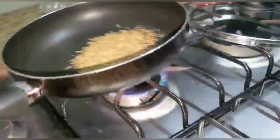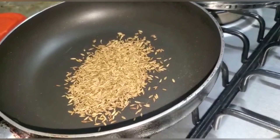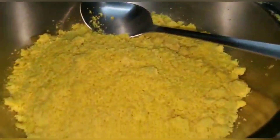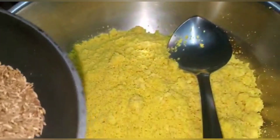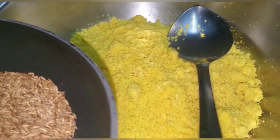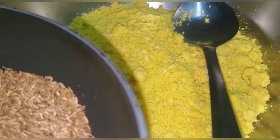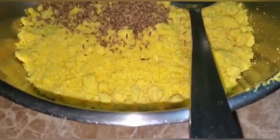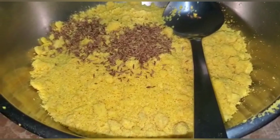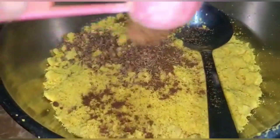Friends, I am parching some fresh jeera here to add into my ground dal. As you saw earlier, when I was grinding the dal, the onion, garlic, and pepper were added to blend and grind in it. So I'm now adding in the parched jeera and also some ground jeera into the dal.